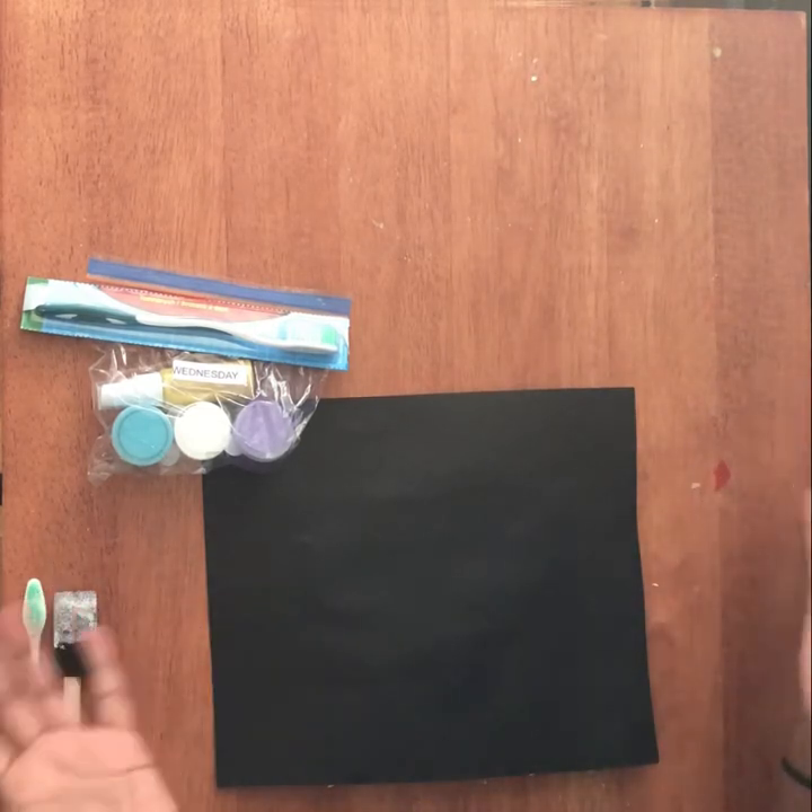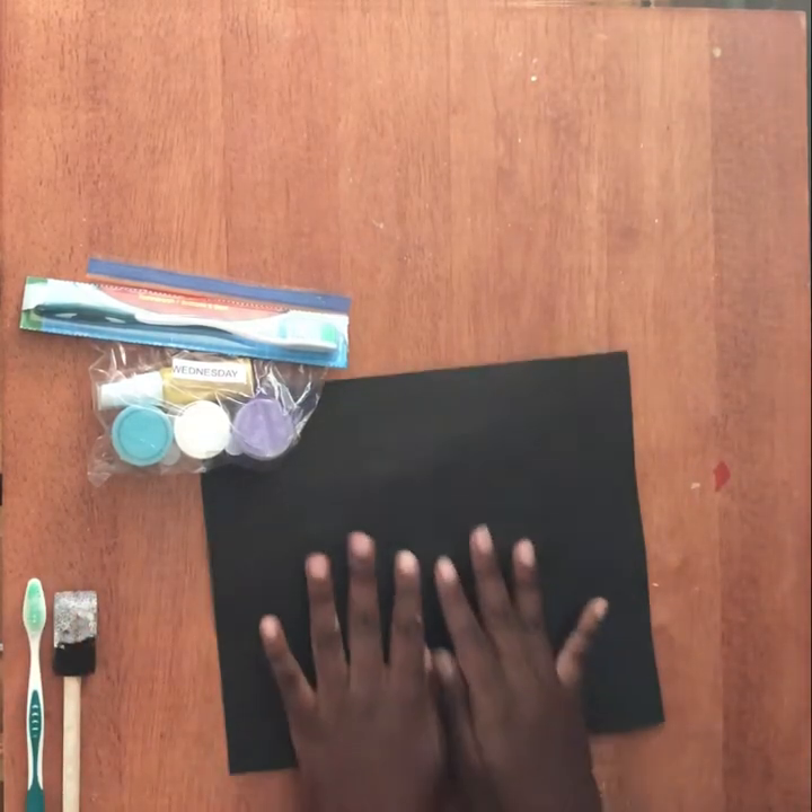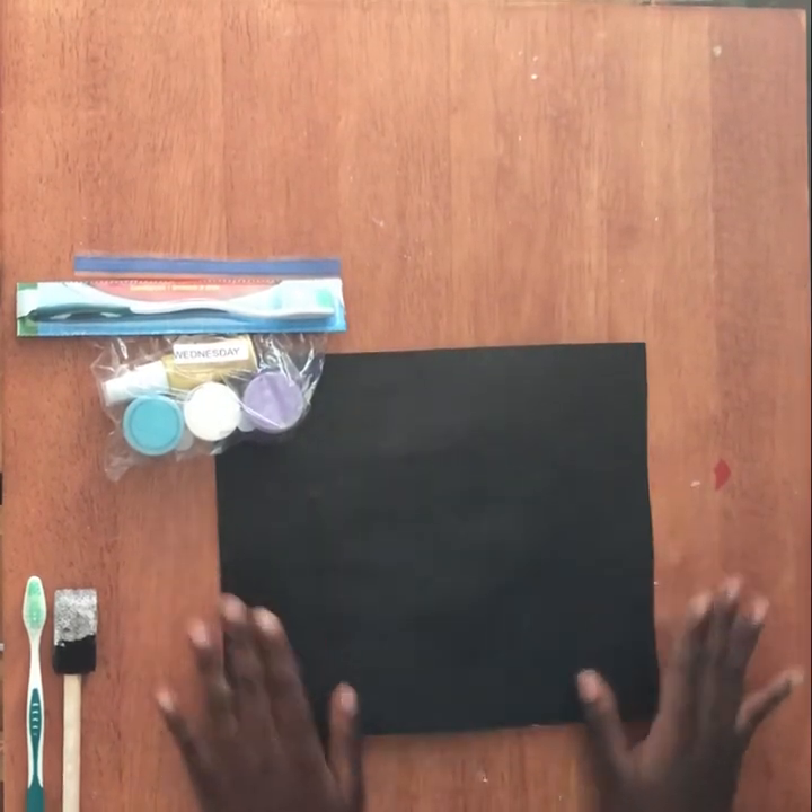Hi everyone! Welcome back to Day 3 at Camp I Am Possible. For today's craft we're going to be making galaxy painting.